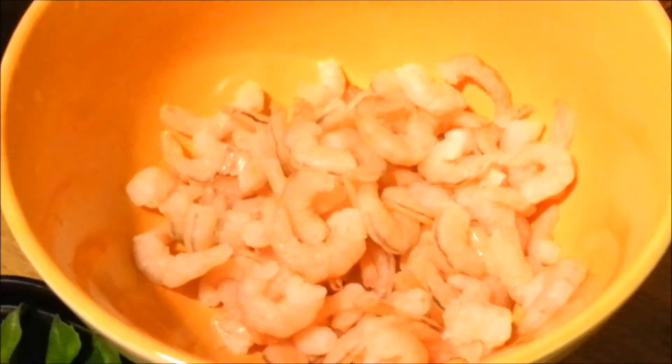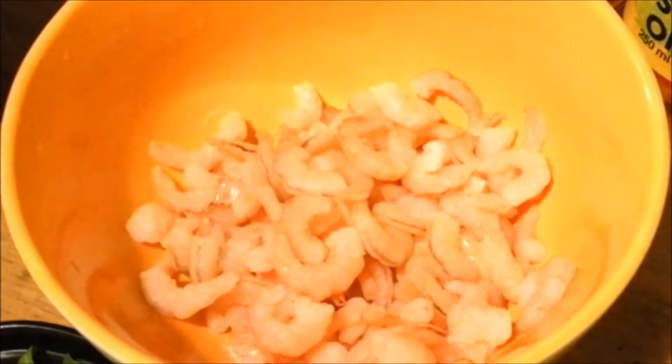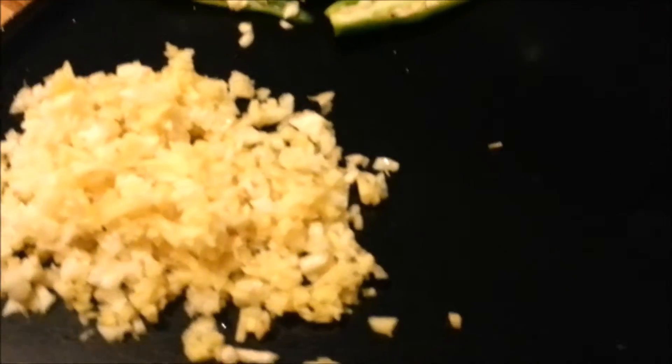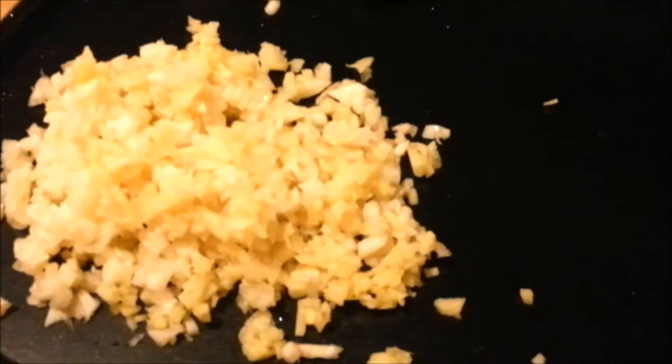Today we are going to show you a prawn pickle, also called char prawn. We are collecting some shrimps — you can use big prawns as well. Ingredients include mustard oil, distilled vinegar, two varieties of chili powder for more spice, asafoetida powder, fennel powder, coriander, turmeric, and some fenugreek seeds.